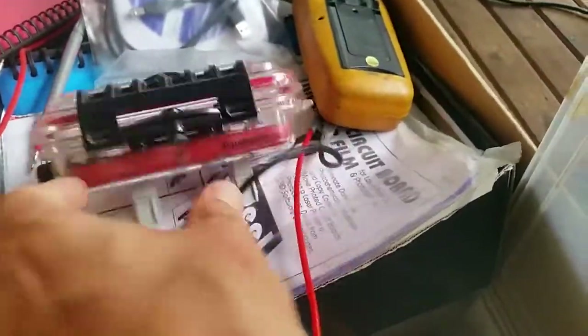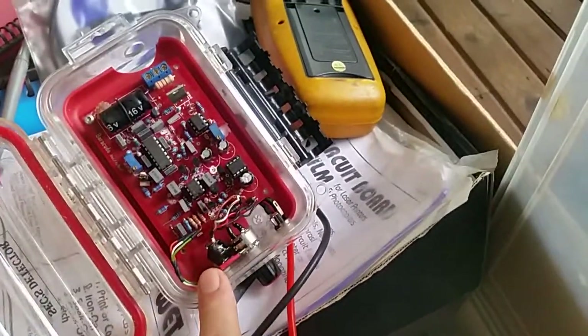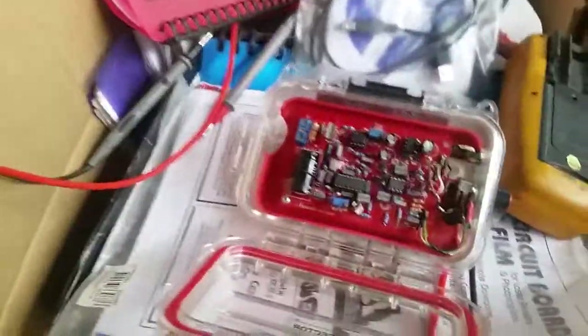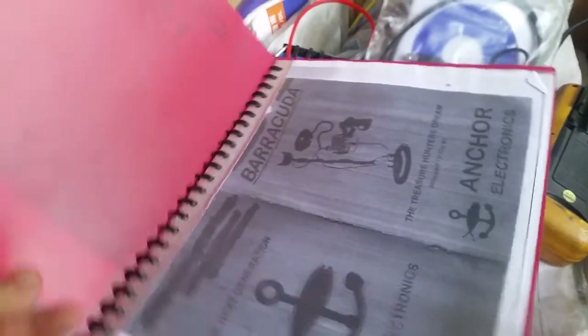There's a homebrew metal detector in here — that's a Barracuda pulse induction, a copy of a White's pulse induction machine, I believe.